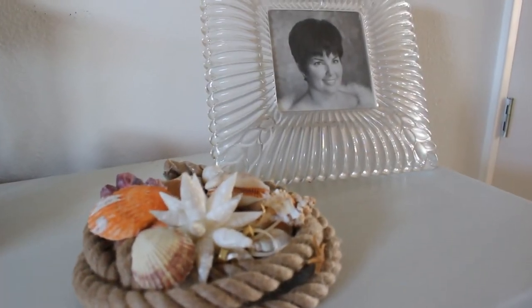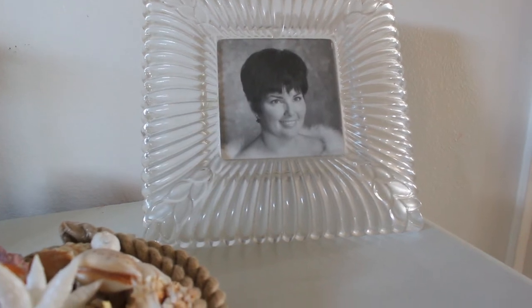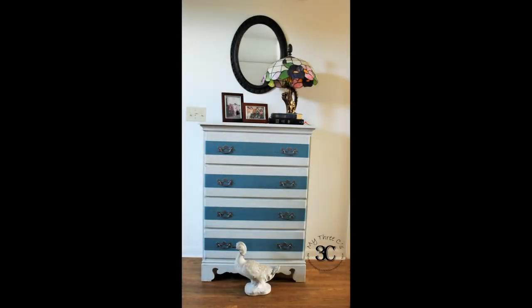Of course you have to have a family picture — and that's a family picture of my mother-in-law. Isn't she beautiful? And here's the third look. I think this is more my style. It has more of the items I have on display around my home, but I really think it's a cute look.